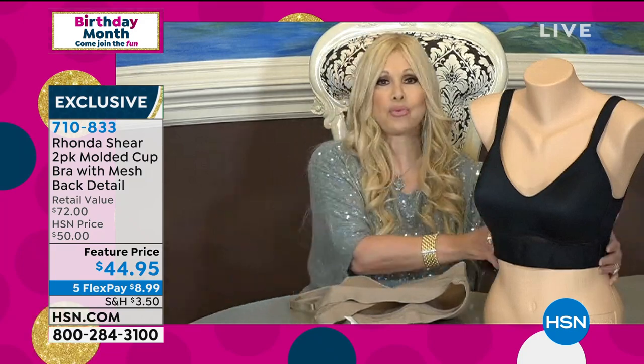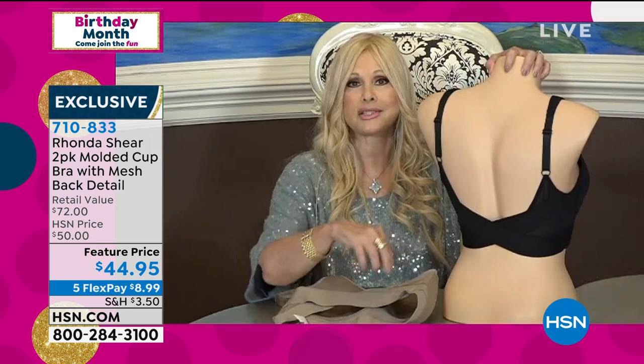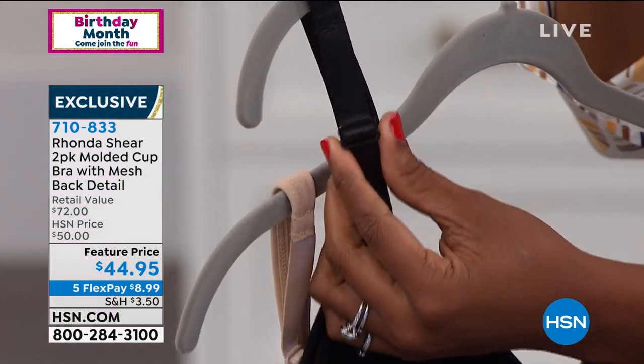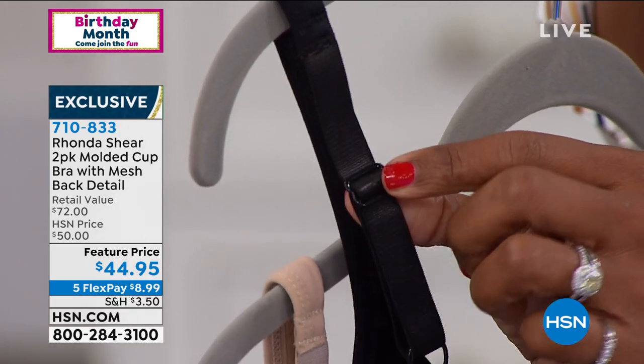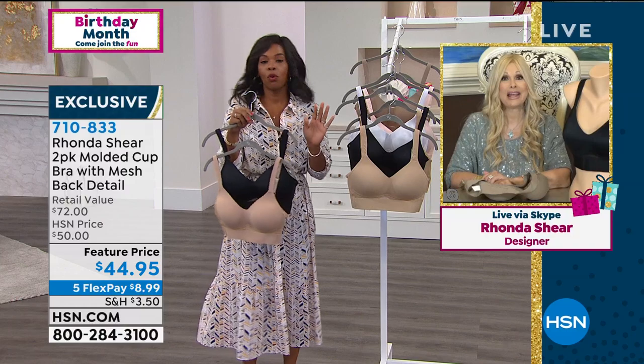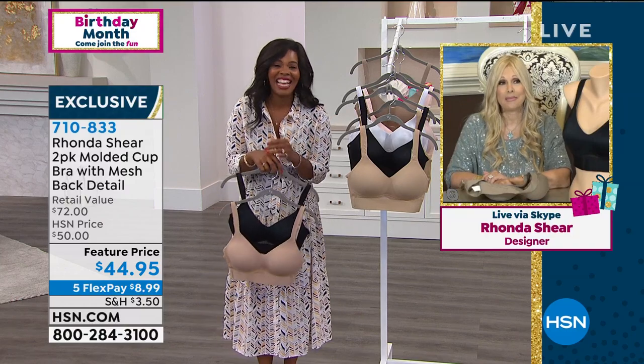It still gives you support — the bra won't ride up and you get that perfect support. When you put this on you'll say, 'Oh my goodness, my girls are up and happy today!' You've got adjustability in the back with metal hardware — not plastic that melts away — so it's very sturdy. It's sexy and sassy and does the trick. If you're looking for lift and support with no hooks, eyes, or underwire, this is it.